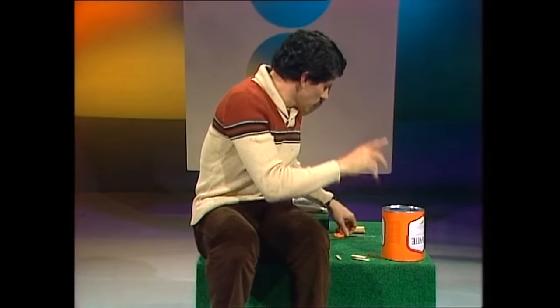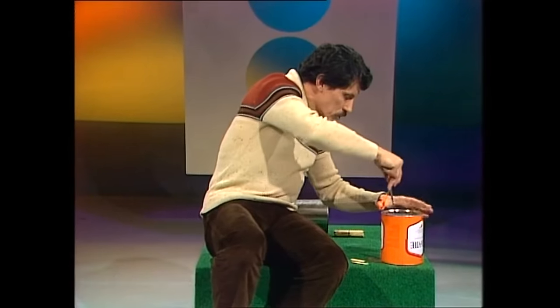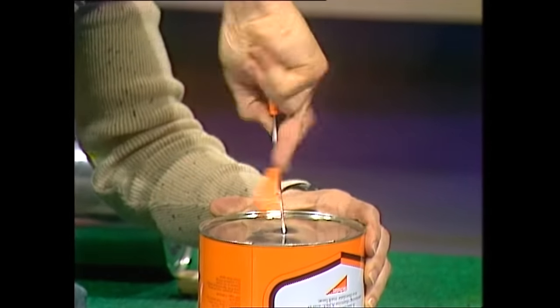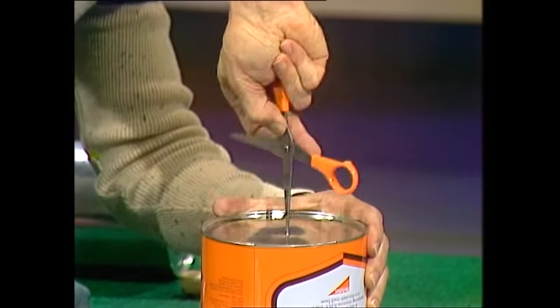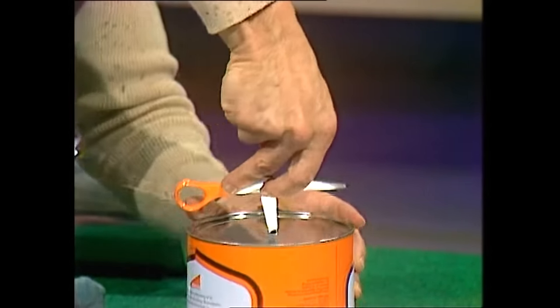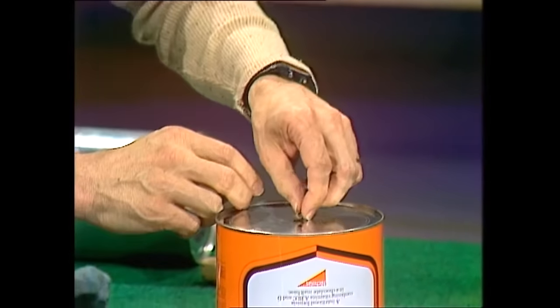If you want to make one of these, there's one thing you'll have to be very careful with — making the hole in the tin can. You'll need an adult to help you and you'll need an old pair of scissors. Just press gently in the middle with one of the blades of the scissors, get it as near to the centre as you can, go backwards and forwards keeping your fingers well clear of the point, until you feel the point of the scissors just start to penetrate the metal.